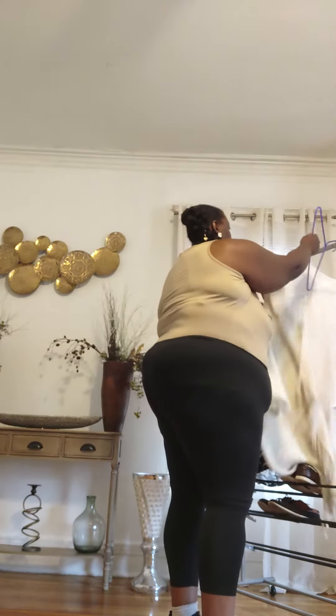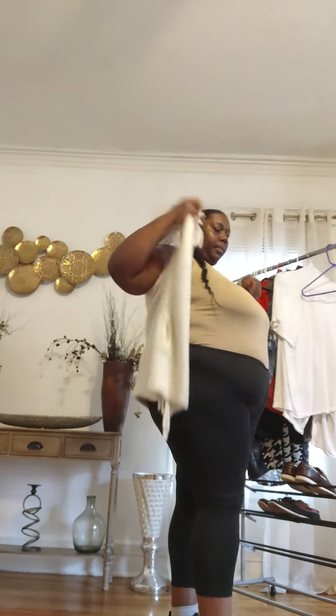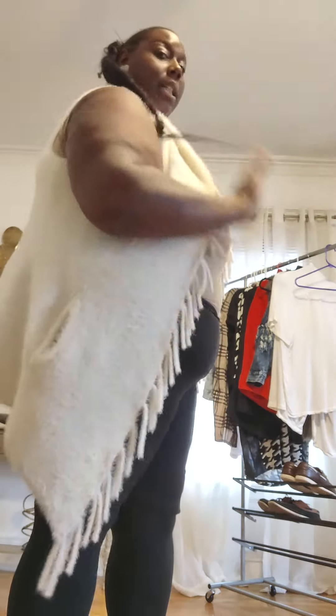This cream sweater — cute right? What do you think? Swing that ponytail!